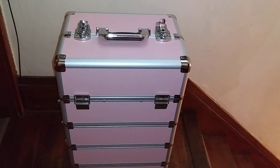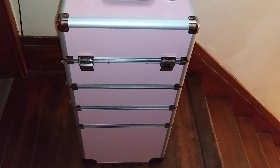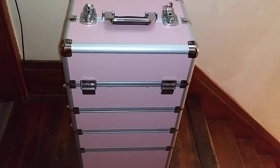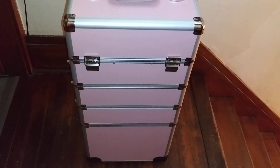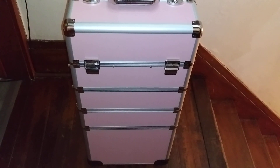Hi everyone, it's Dar and welcome to my channel. I want to show you guys what I ordered from Team Moo. I just received it in the mail today. I've been waiting for this thing for about a month and a half to two months. It was coming by boat instead of plane, so I can understand it taking a little longer.